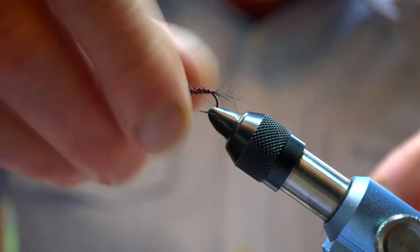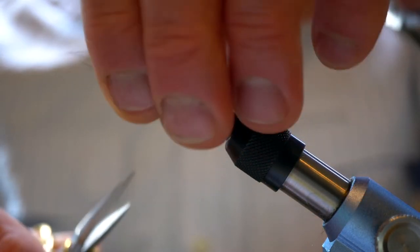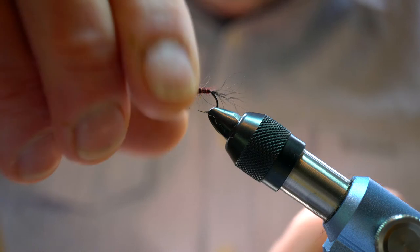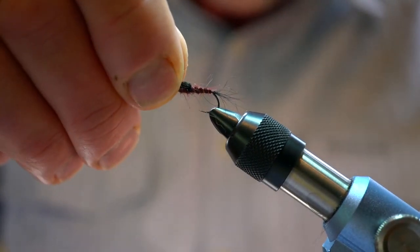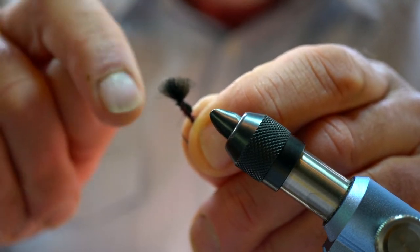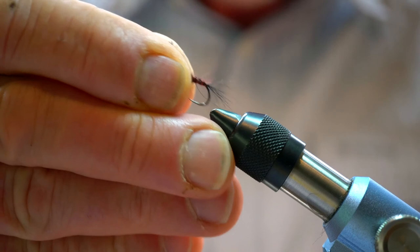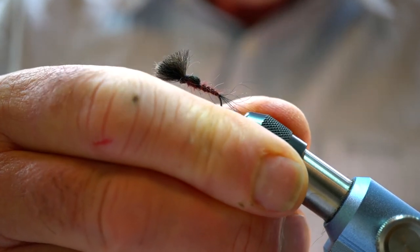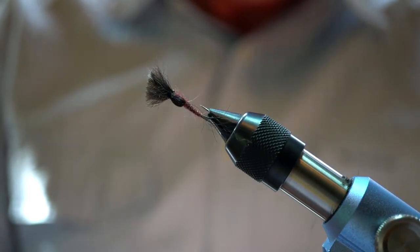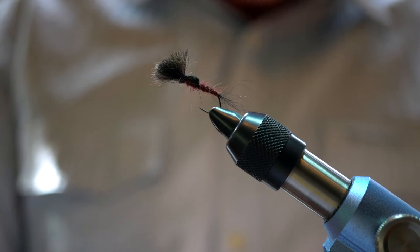Now we're going to cut off the wing — you can cut it to whatever length you like. If your eyesight's not as good as it used to be you can cut this quite long. When that sits in the water it will sit suspended like a shuttlecock. Just apply a little bit of floatant onto the wing part. Very effective fly — always fish it on the point, and if you like to suspend a nymph underneath it's also a great fly for that. So that's the Claret Shuttlecock Emerger, a really good fly to use when mayfly are hatching on our local lakes.